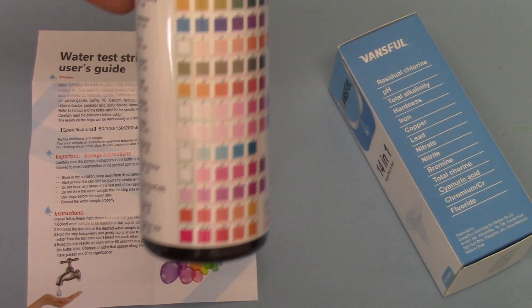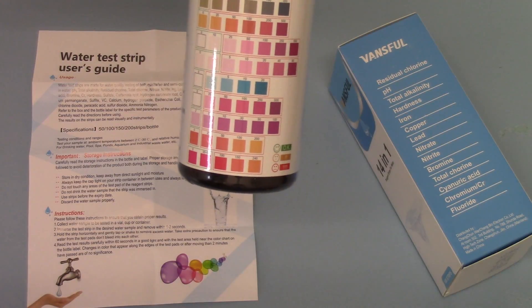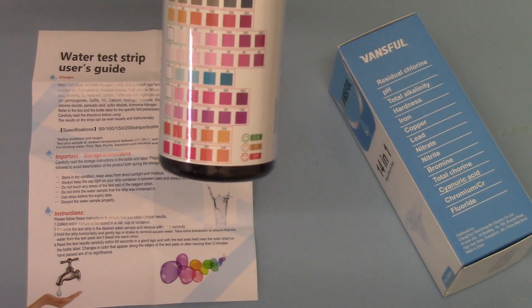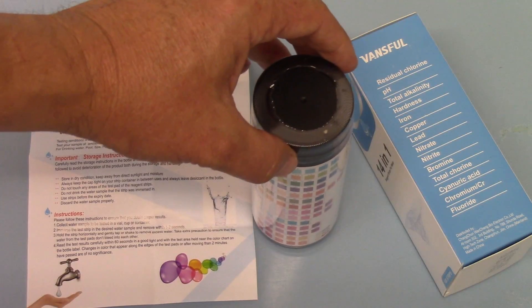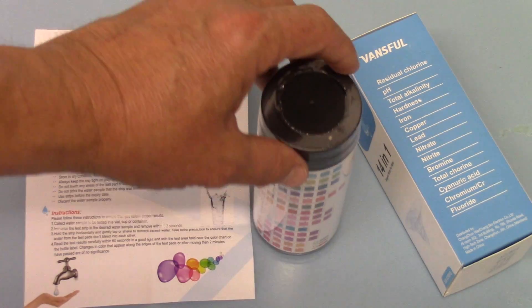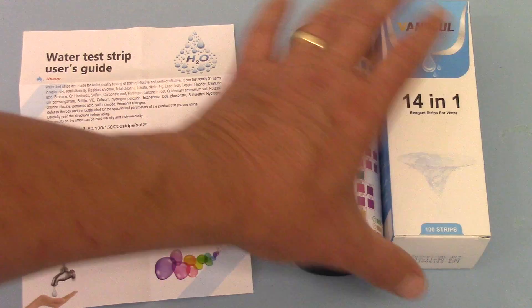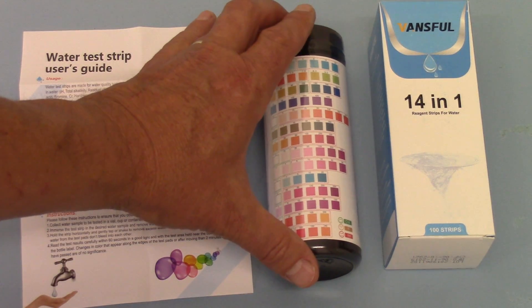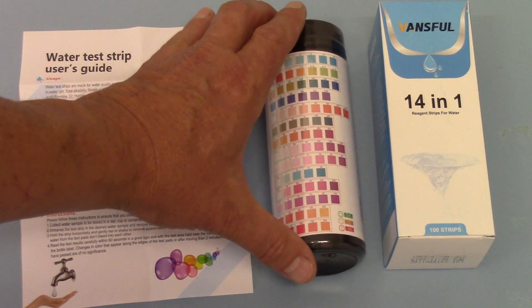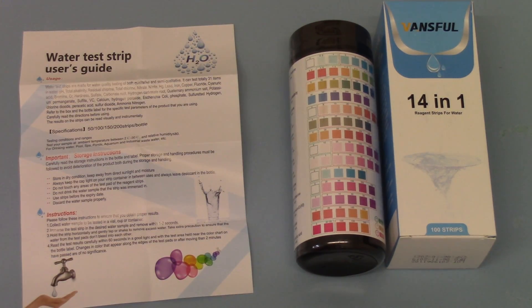If they go off and the negative results aren't showing when the dry pad is held against the side of the chart, they've spoiled and you'll need to buy fresh ones. Certain parameters are more prone to spoiling than others, so be aware of that. The trick to get your value here is to always keep the lid tight and keep the desiccant in. So that's the 14-in-1 water drinking test, and it's available now on a variety of our websites, including Valumed.